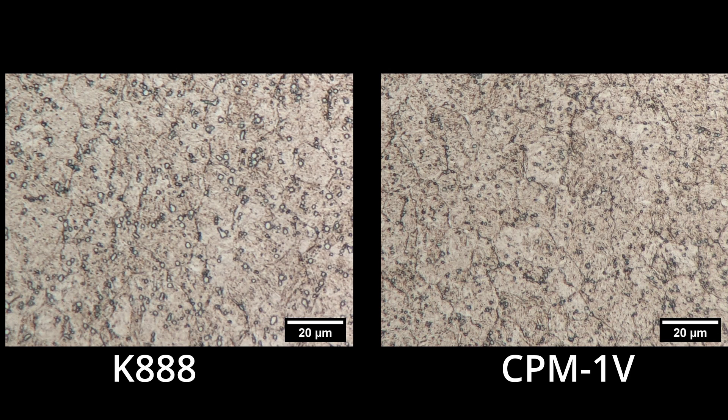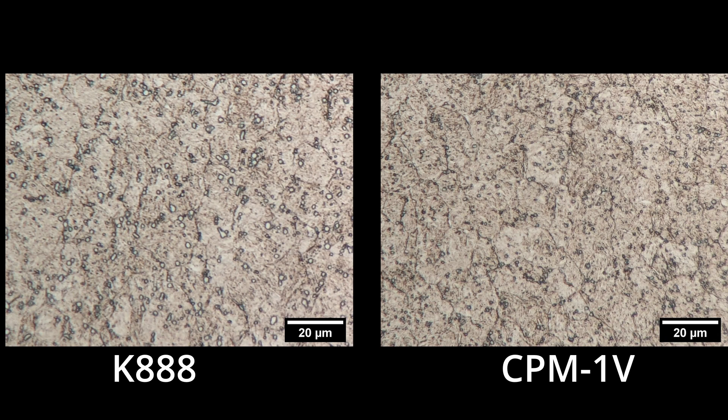The carbide volume is a bit lower in the 1V — around 3% while K888 was around 4%. Thermocalc predicts K888 would have about 1.2% vanadium carbide and 1.8% M6C (tungsten-molybdenum carbides), while CPM-1V was predicted to have somewhat less: 0.9% vanadium carbide and 1.3% tungsten-molybdenum carbides. The big surprise was really how much bigger the carbides were in the K888, so we'll see if it shows up in the toughness.